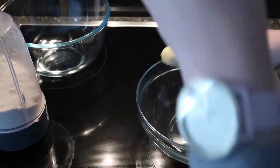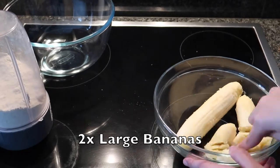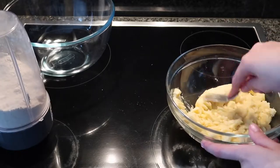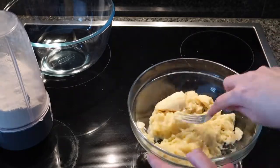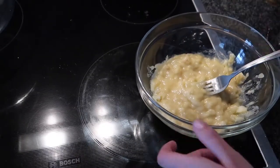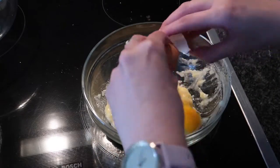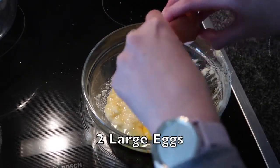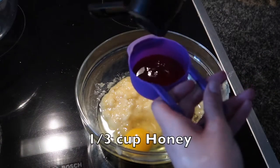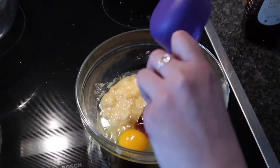I'm adding two large bananas into a bowl and then we're going to mash them really, really fine — make sure that there are no large chunks, you want this to be a very fine mixture, so keep mashing until everything is smooth. Then I'm adding the two large eggs — make sure that you don't get any shell in there — and then I'm adding one third of a cup of honey and mixing it into the mixture.